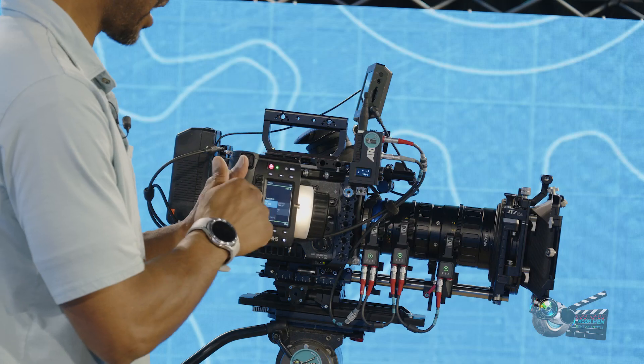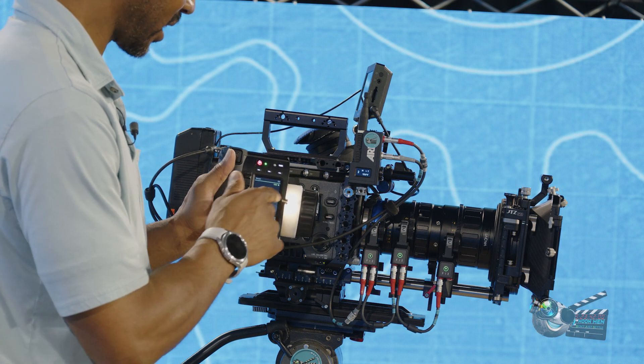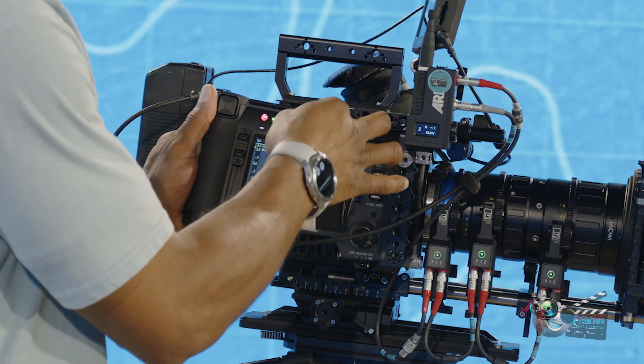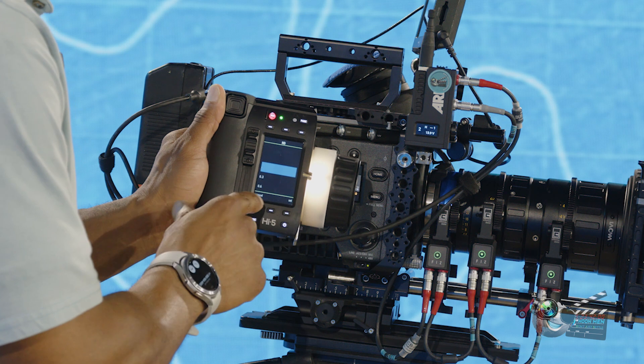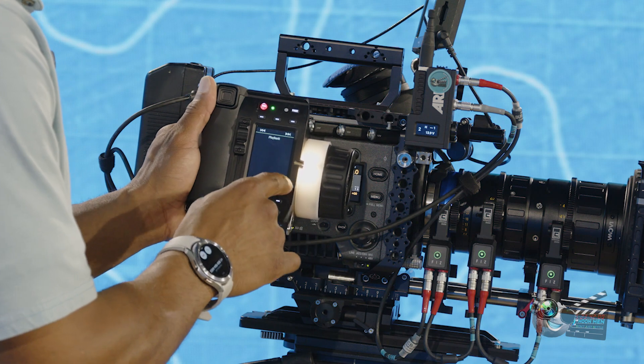The Hi5 makes it really simple and easy when you're dealing with any type of camera. At Moon Men, we have all the cables, so if you wanted to use it with a Red, a Blackmagic, a Canon — any of those — we have all the appropriate cables. We also have the actual license for the Sony Venice 2. So you can go in and change the frames per second, change the ND filters built into the Venice, change the frame rate, and do playback — all from this hand unit. You can control previously recorded footage and go into play mode all from the Hi5.